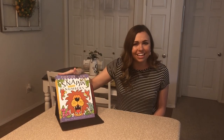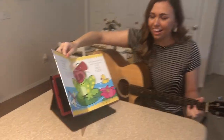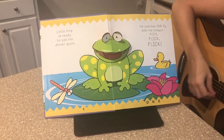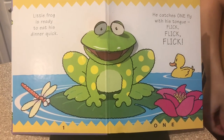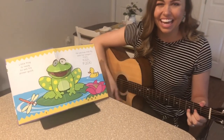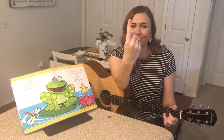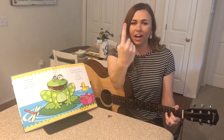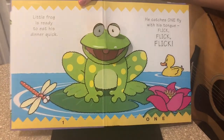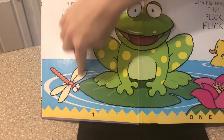Now we're ready to read Snappy Little Numbers. Look at that frog — he's on our first page. Let's see what happens. Little frog is ready to eat his dinner quick. He catches one fly with his tongue. Flick, flick, flick. Little frog catches one fly. Try it with me. One. Nice job. Can you find the dragonfly on my page? It's right here.